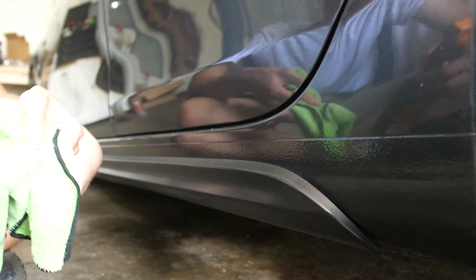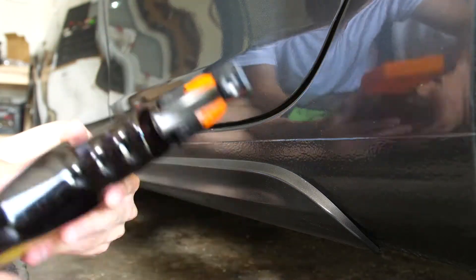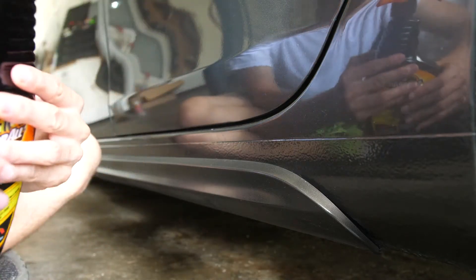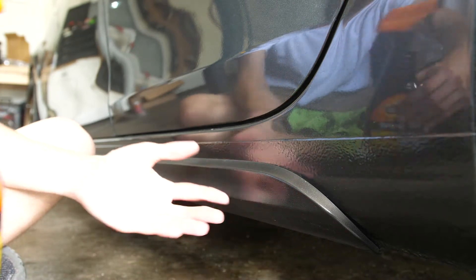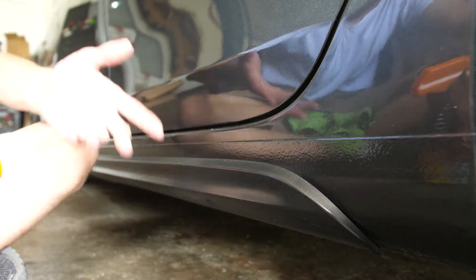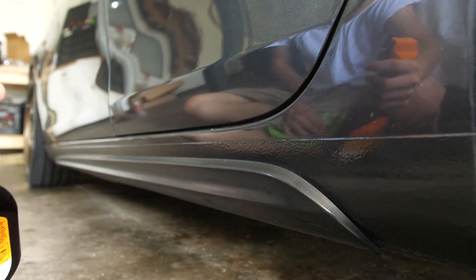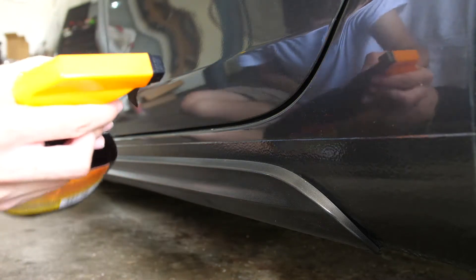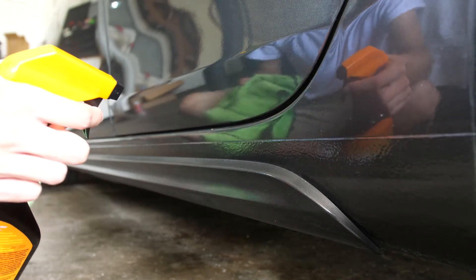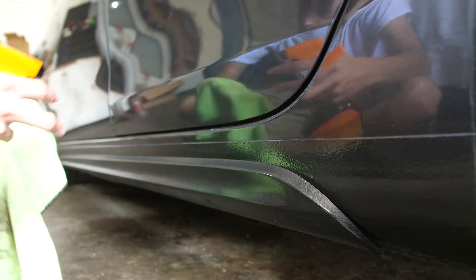Tire shine can sometimes also be used on plastics, believe it or not. It really does depend on what the back of the bottle says. For example, this one says not to use on clear plastics, but it doesn't say anything about plastics that aren't clear, like this trim plastic I have. I've used this on this trim plastic before — it's already pretty shiny because I've used it many times. Always look at the back of the bottle of your tire shine, and make sure you don't get one that can't be used on any plastics at all. I want to avoid getting it on the paint — that's a no-no in general.